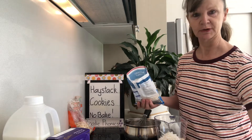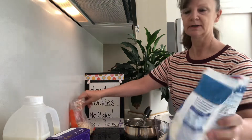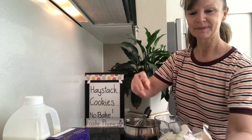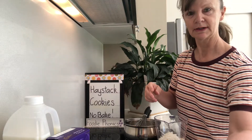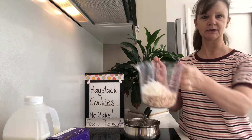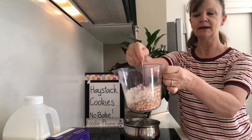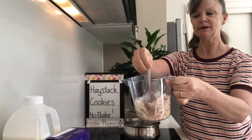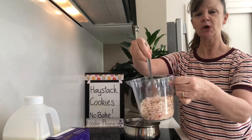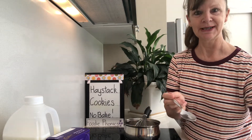Now I need to move the bowl off of the stove because I will be switching the stove on. I'll just move those over there. Then I'll give our coconut and our oats a stir and mix them together, because they're all separate at the moment. Stir them up so that they're mixed together — makes a delicious crunchy flavour. I wonder what cereal flakes you'll use. Let me know if you decide to crush some cereal into your haystack cookies.